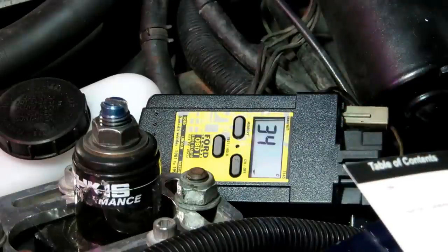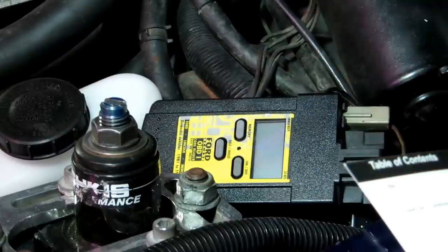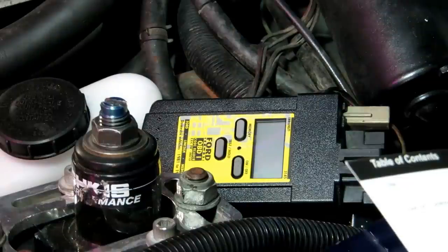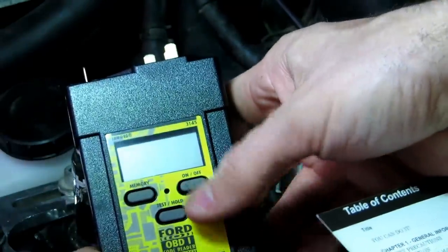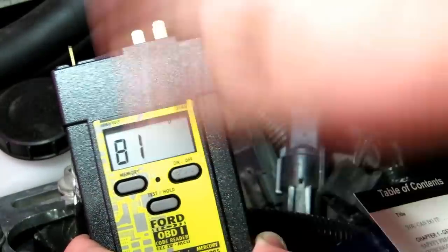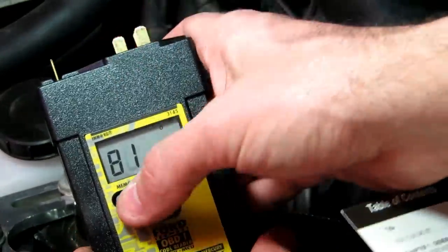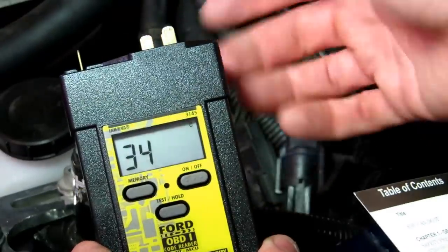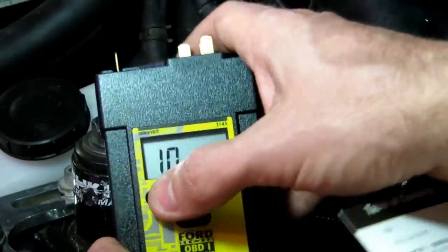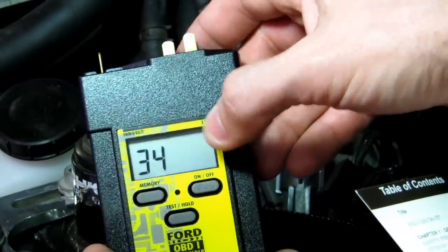The test is complete. Turn the unit off — you'll hear the relays click back. Then turn the key off and unplug it. If we turn the unit back on, it has a memory button, so you cycle through. You can take this to your book and check it out. So we have 81, 10, 34 — that's 81O, key-on engine-off, and a 34C, which is a 34 continuous memory code.